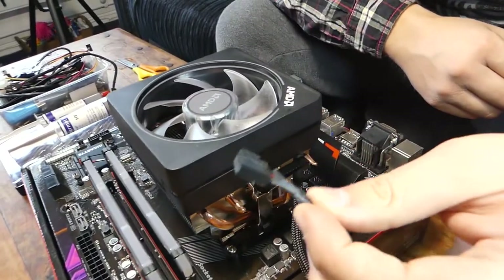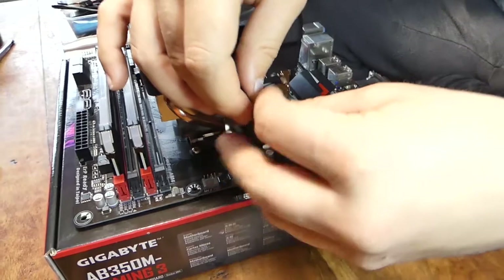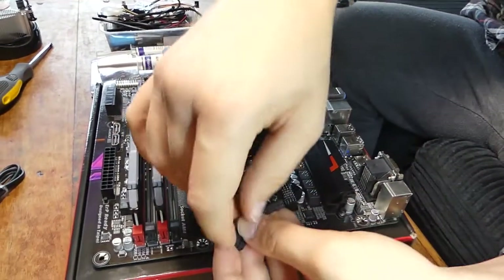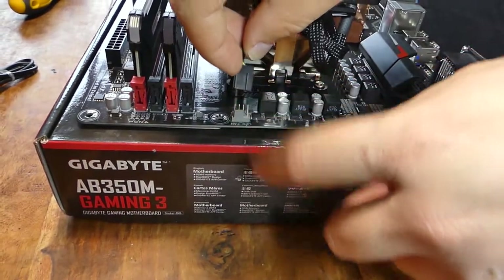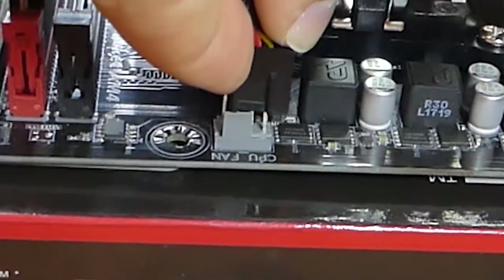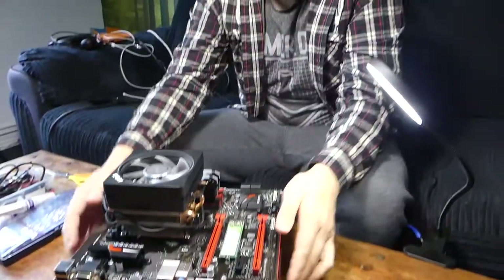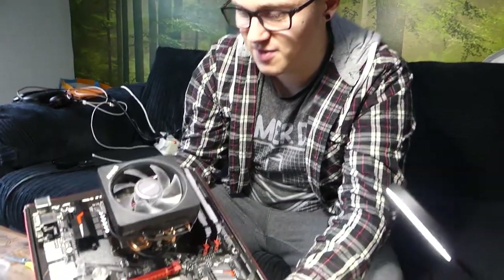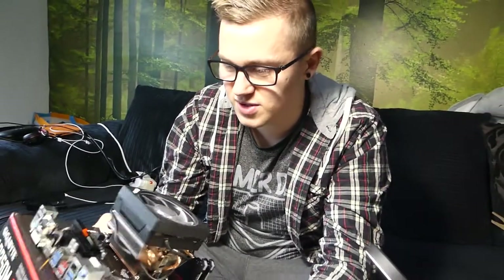As you can see, that's pretty much everything we need to do outside of the case for our motherboard. So now we're just going to start prepping the case for installation.